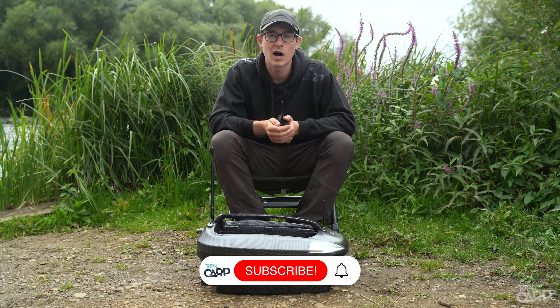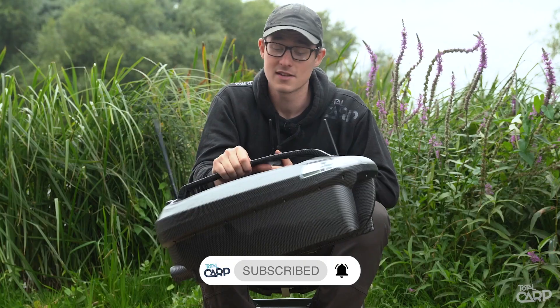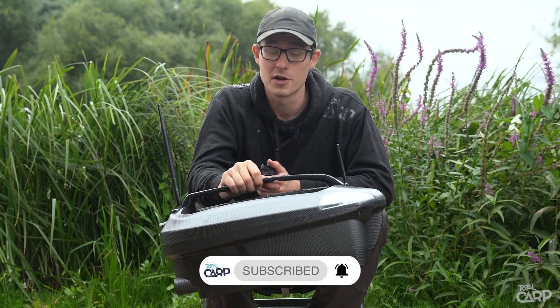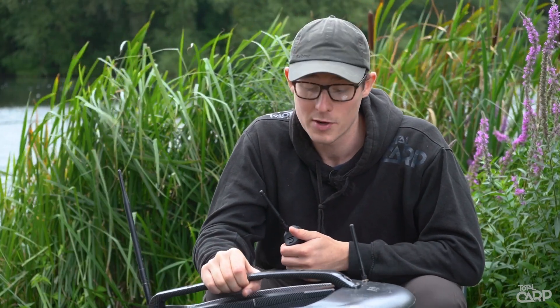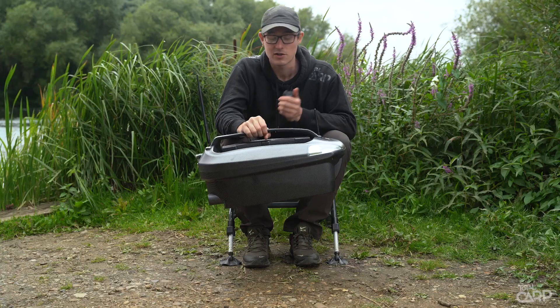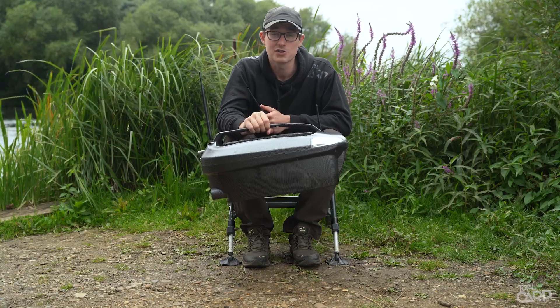Hi guys, Matt Tannen here from Turtle Carp. Over these last few months I've been given the chance to try out the New Direction Bait Boat 2. It's a relatively compact, lightweight and user-friendly bait boat which doesn't break the bank. So let's go on to the key specs of this bait boat and why I like it so much.